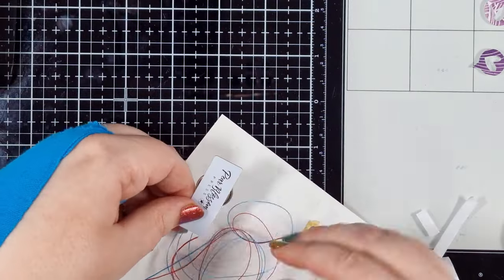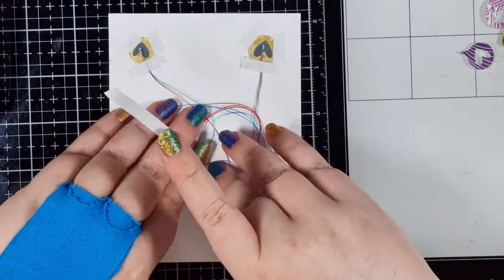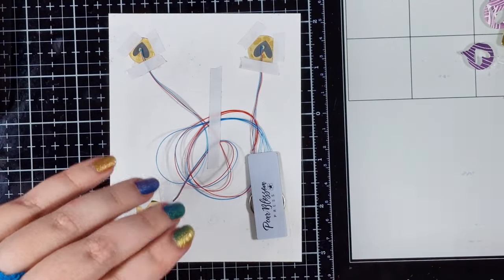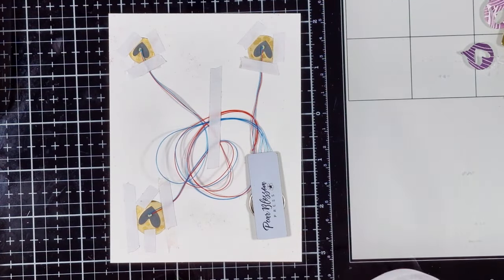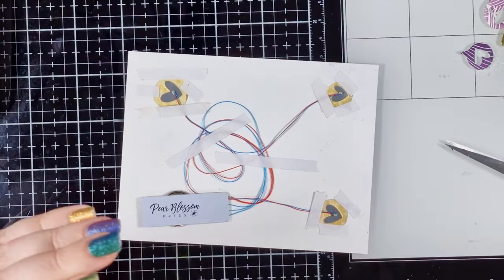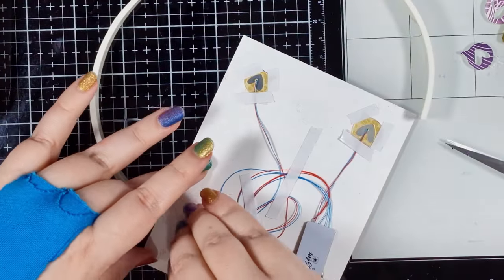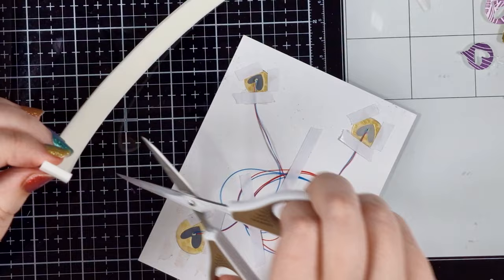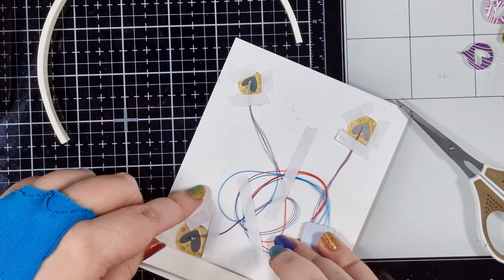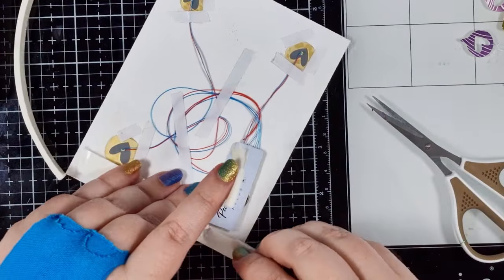These wires can just be twisted gently and taped down — it really doesn't need to look pretty; nobody will see or have any idea what kind of mess you're hiding back here. Now we need to build up the back so that there's enough room for the power pack. I'm using strips of foam adhesive — this is the best ever foam tape from Pear Blossom Press. It's the perfect thickness to accommodate the power pack, which is one of the reasons it's the best ever. If you just have regular foam tape you're probably going to need to double up the layers to get the required depth.